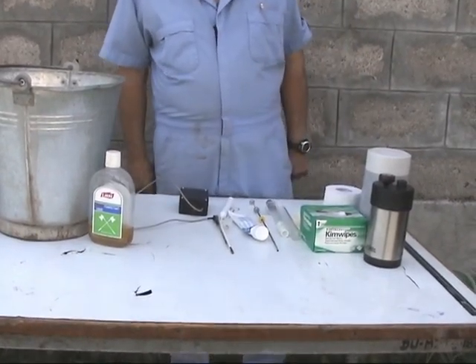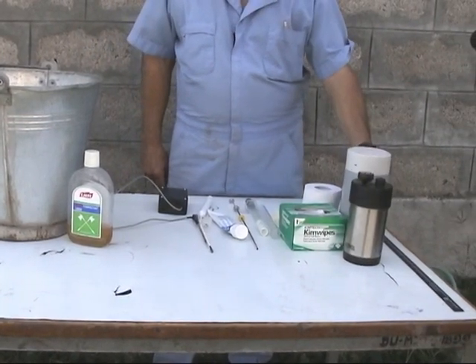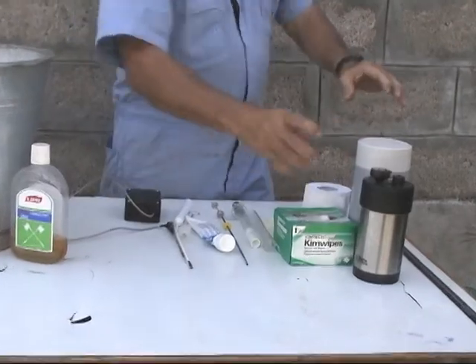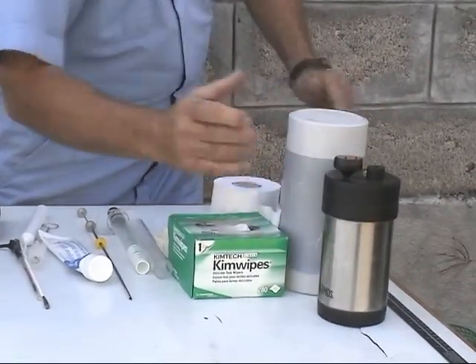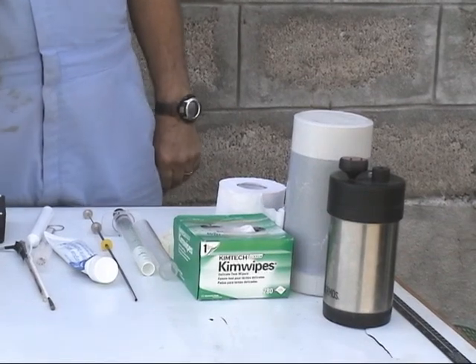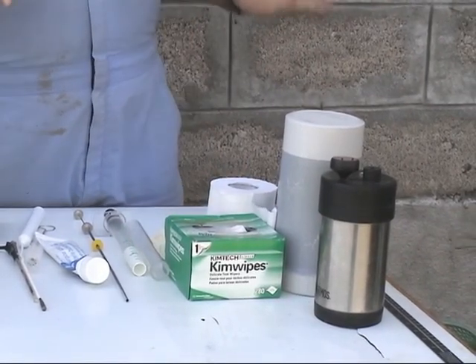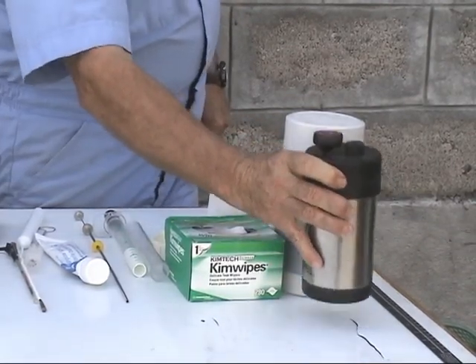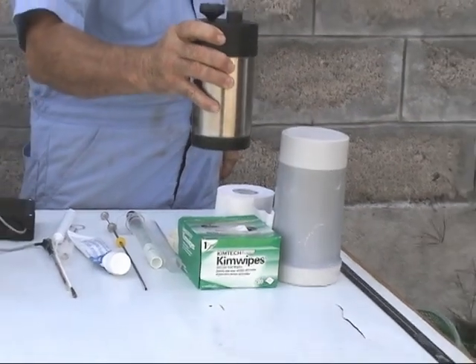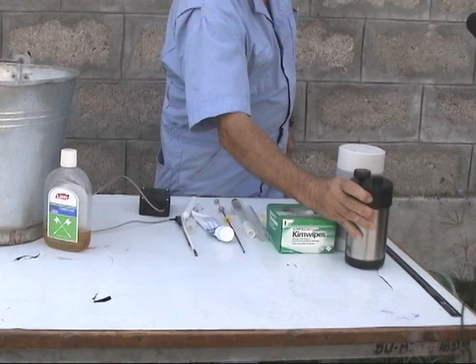Then what you'll have in there is a thermos or thaw jar. These are two different types, but it's something like a thermos that will keep the water temperature at 37 degrees centigrade for 10, 15, or 20 minutes at least, and these are what are used to thaw the semen from the semen tank, and we'll show you that later on.